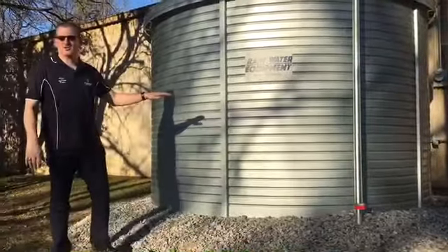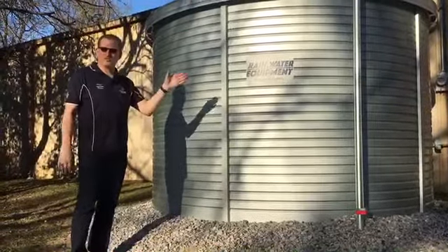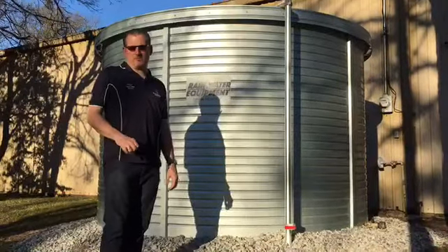Inside the tank, there is a geotextile fabric that is hung from the inside walls of the tank, and the liner sits on that to protect it. This tank uses a 5-layer Aqualina Fresh liner,